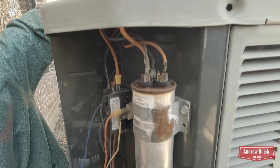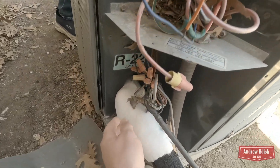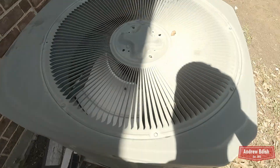The old panel's off of it. Look at the inside — completely iced up inside.